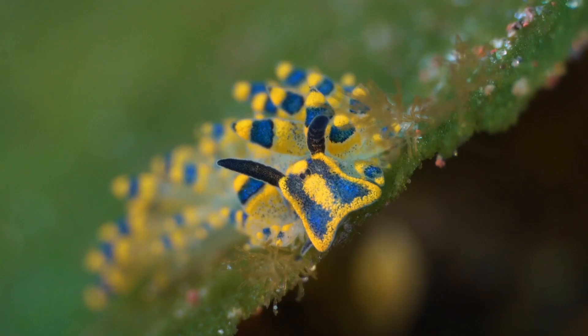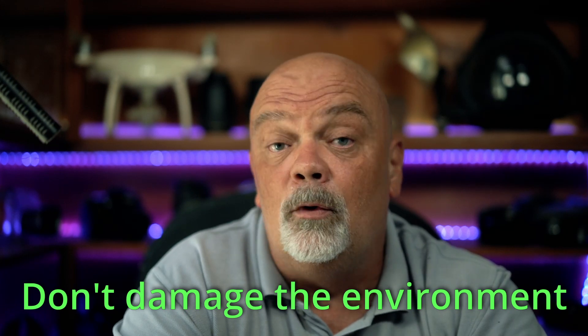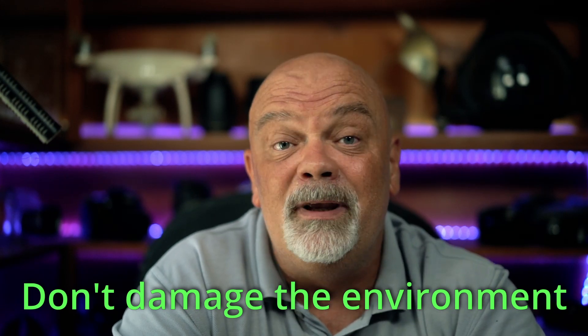If you want to do macro it's almost the opposite. For macro I recommend having a negatively buoyant camera setup and also being negative yourself. But it's very important before you do that to make sure that the area where you're going to put your camera and yourself is okay to rest on. Sand bottom will be perfect, but make sure you don't damage anything. There is nothing worse than damaging corals or bothering animals just to get a shot.